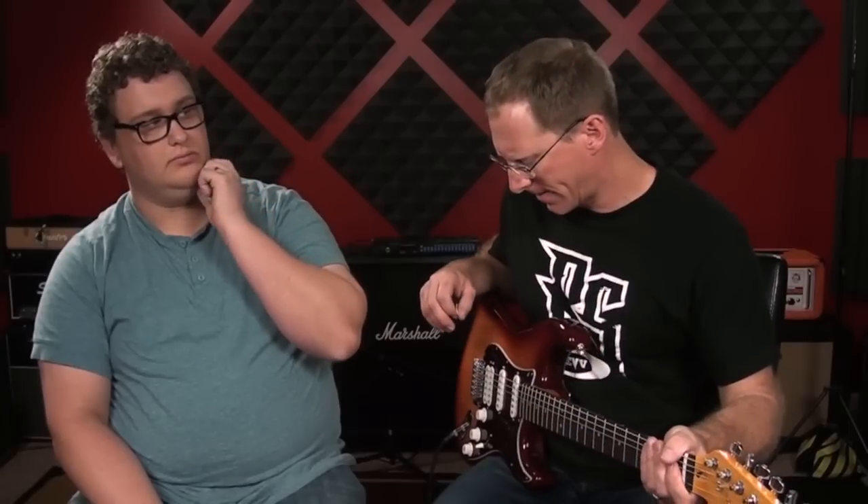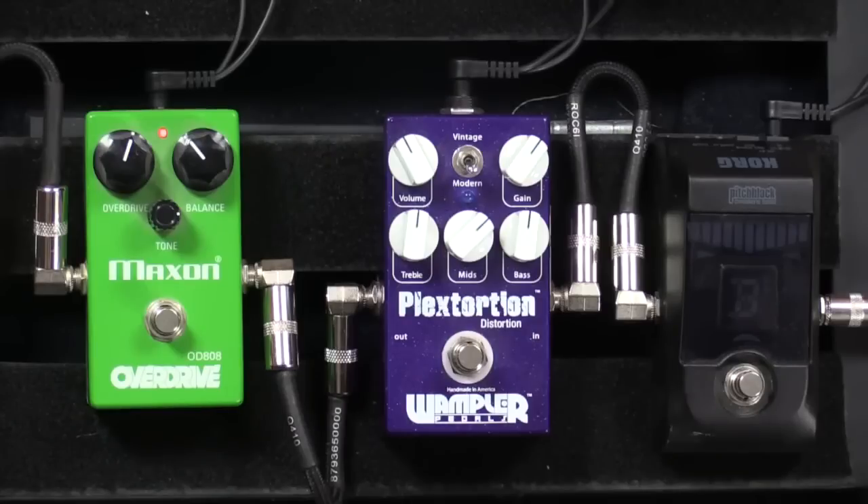Right now I'll show you the current speaker — I think it's a WGS Veteran 30, which is like a Vintage 30 sort of sound — playing through the Maxon. You're actually the tube screamer fanatic. Yeah, I am. This Maxon 808 is basically just a good tube screamer.